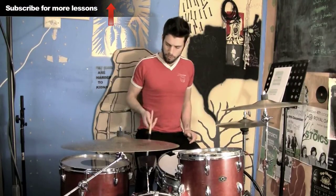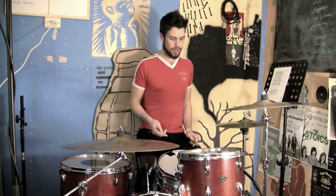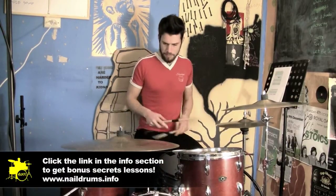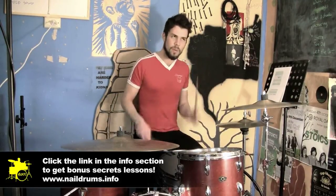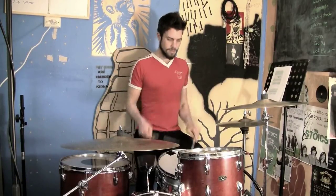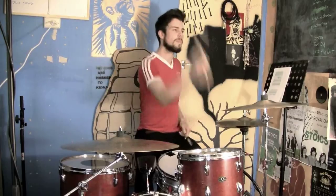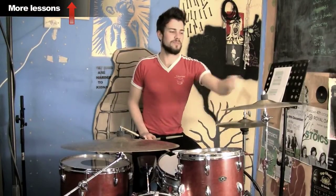It's basically a roll between your hands and your feet. You've got a flame on every second one. Then every second right hand you play on the hi-hat. Speed it up and you've got a sweet sounding flame fill.